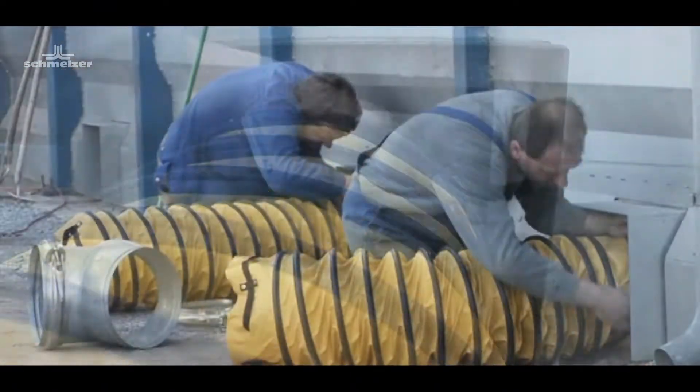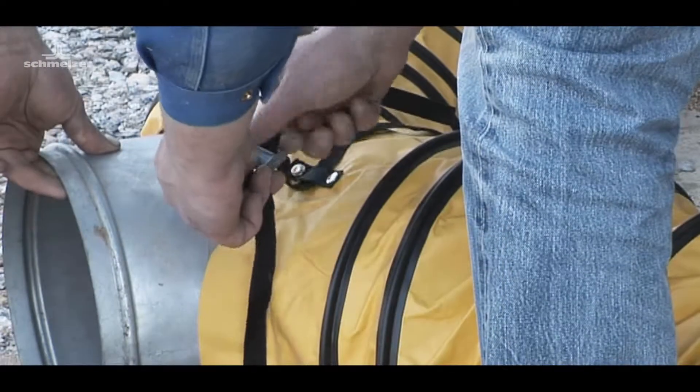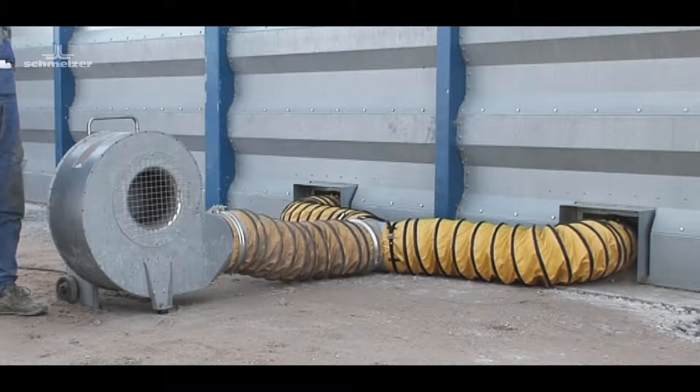The telescope ventilation pipe's special construction allows very even air diffusion in the grain stack.